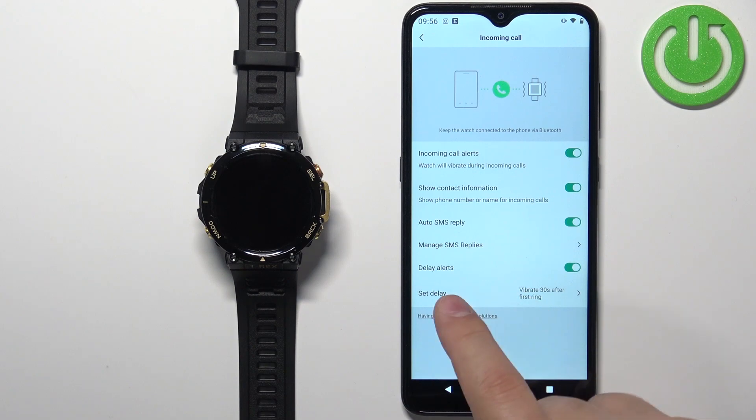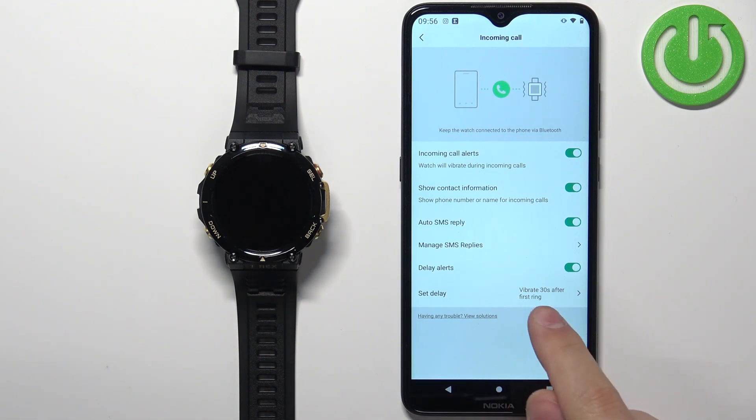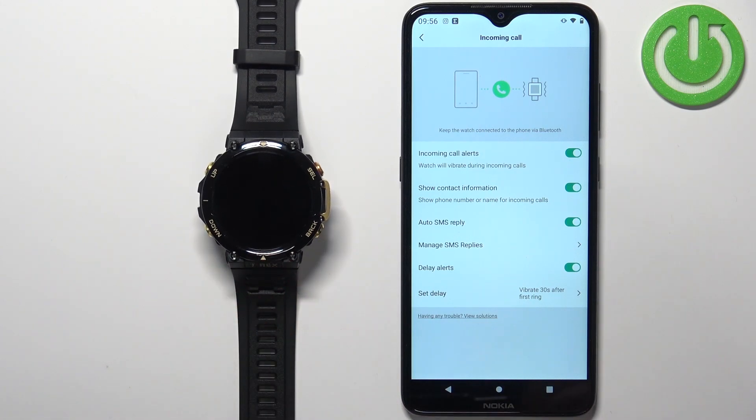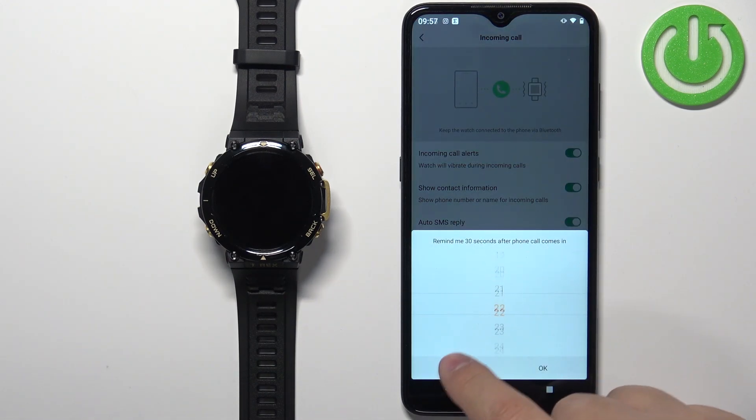Next, we have the 'Delay Alerts' option. If you enable it, let's say somebody is calling you on your phone and you have the delay set to 30 seconds — the alert on your watch will arrive 30 seconds after the call comes in on your phone. If you want to use this option, you can enable it and set the delay to whatever you want.